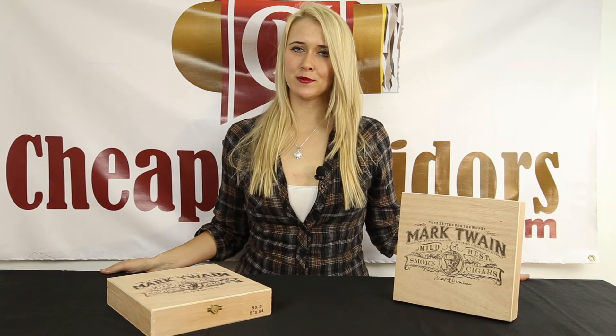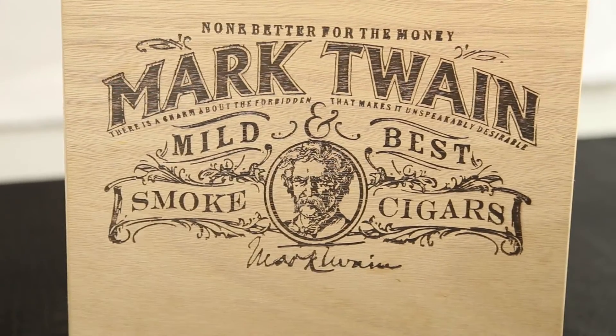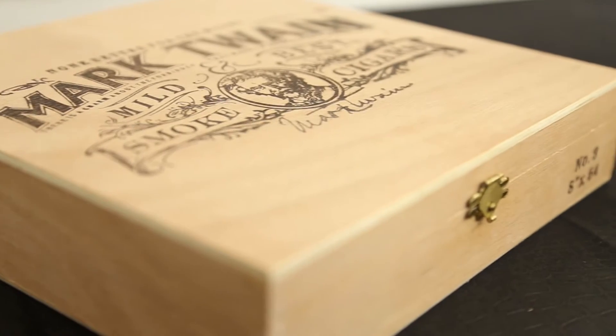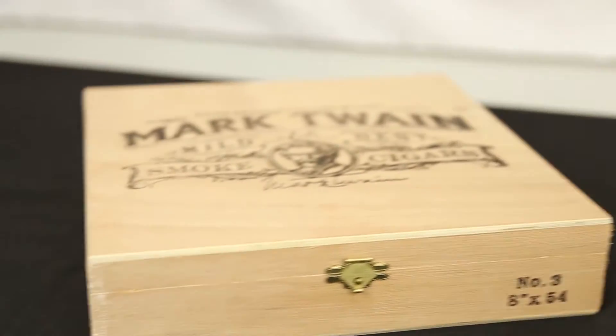Hi, I'm Stephanie with CheapHumidors.com and today we're going to do an unboxing of the Mark Twain number 3. This box is keeping it simple, being made entirely out of raw wood, with its only focal point being the Mark Twain design on the top of the box.